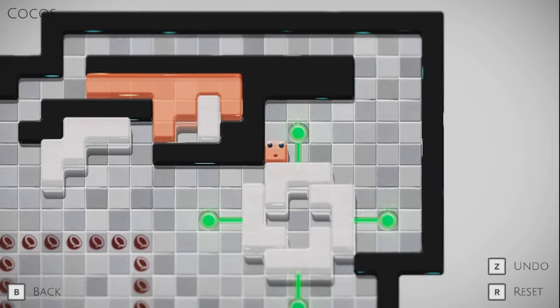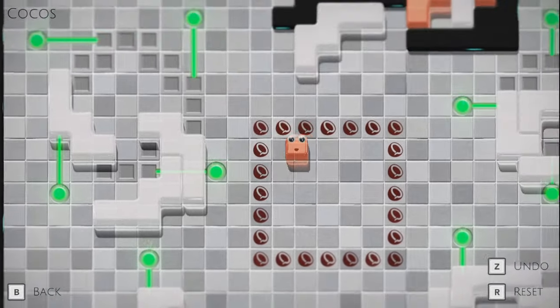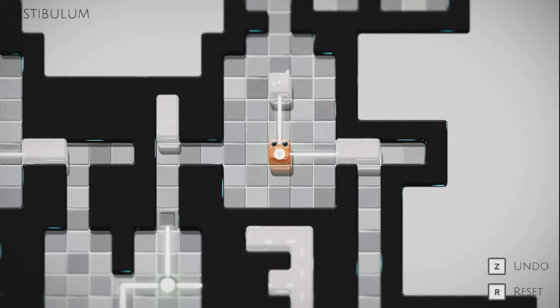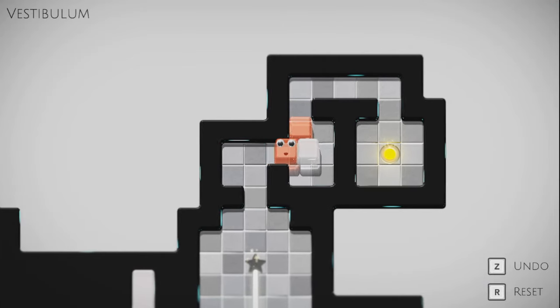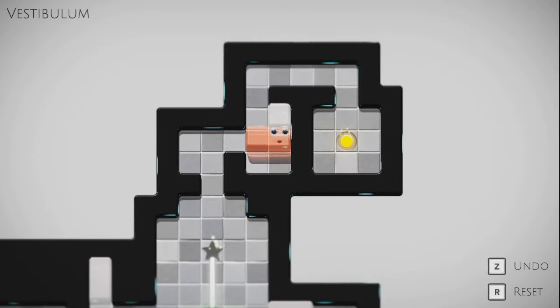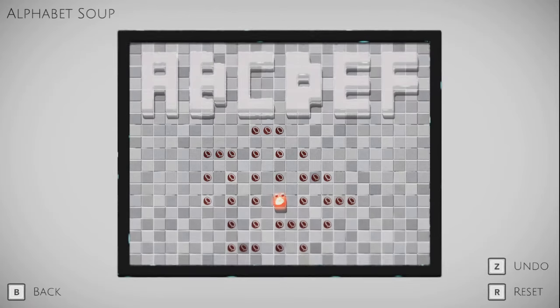Alphabet Soup. A, B, C, D, E, F. Okay, this is interesting. There are three in a row here — that's going to be one of the more problematic bits, as far as I can see.